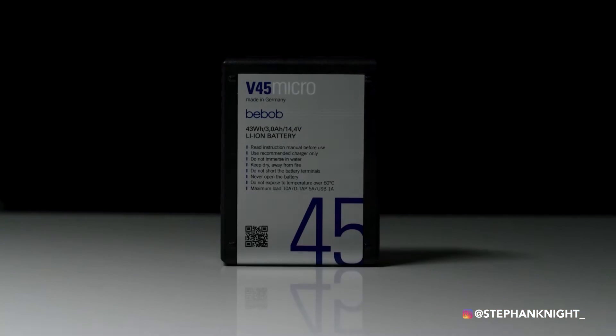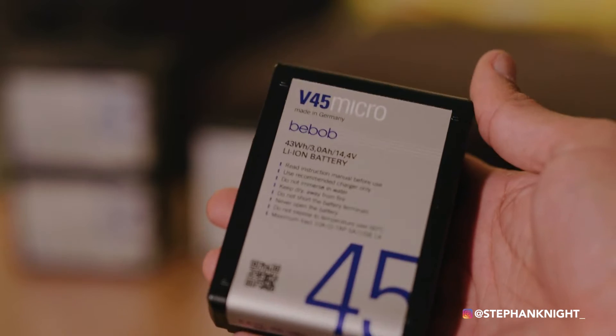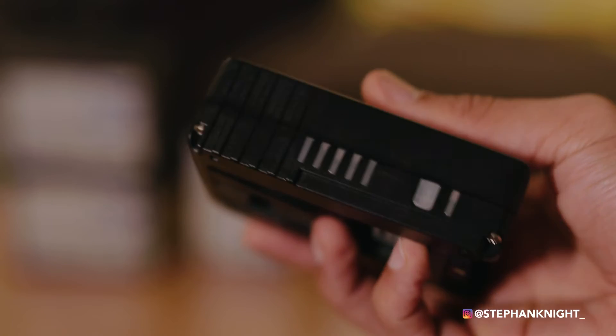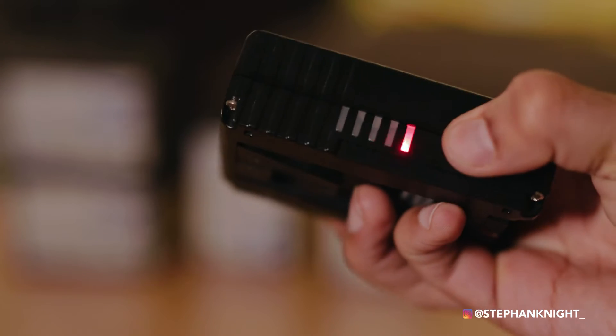The 45 watt-hour is a tiny, super portable battery. I personally use it as an external power bank for my iPhone via the USB port, and I also use it to charge my Fuji X100F for behind-the-scenes pictures. You can also use it to power a mirrorless camera like the A7S or GH5 — you just need a D-tap to dummy battery adapter, and it'll power that camera for a good few hours.